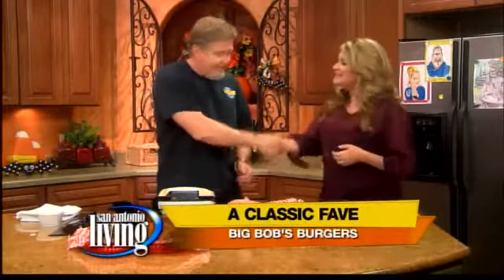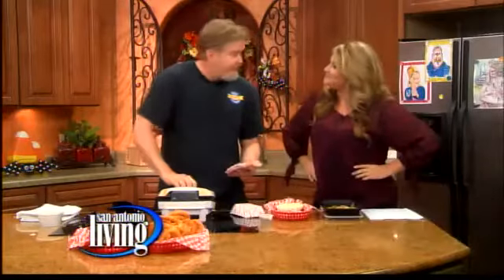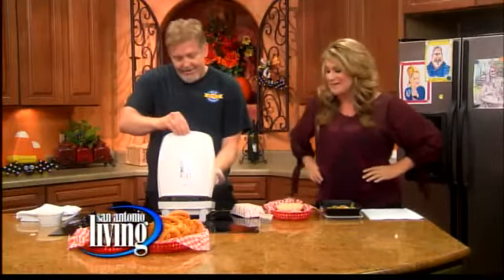So good to see you. It's been a long time for us — a couple of years. You were here about nine or ten years ago? It's been a long time. I've been here a long time, I know.